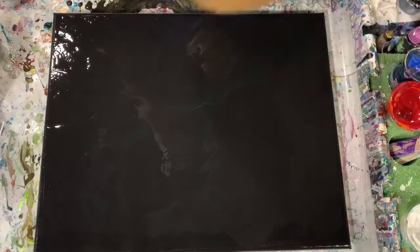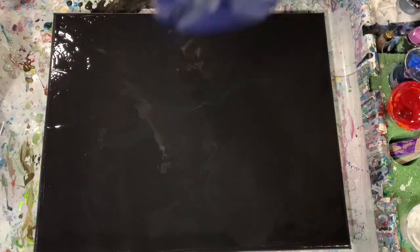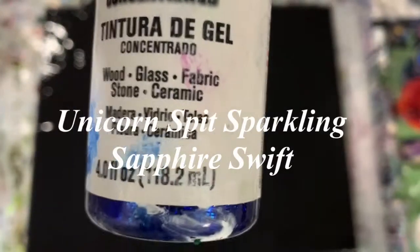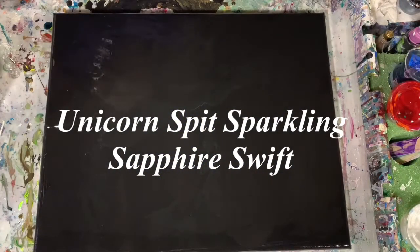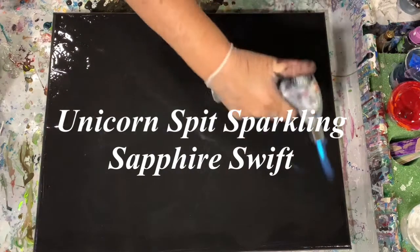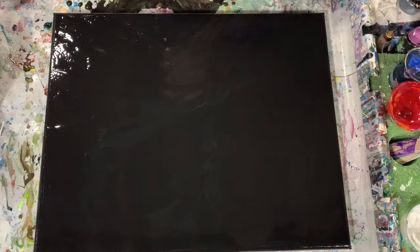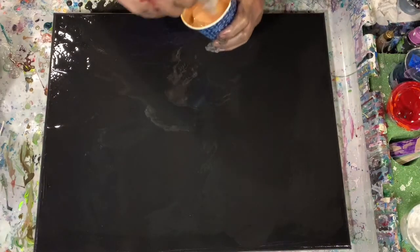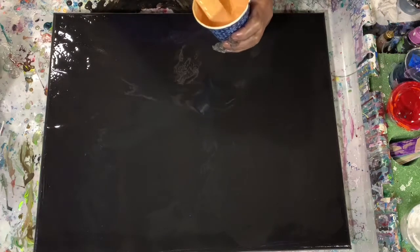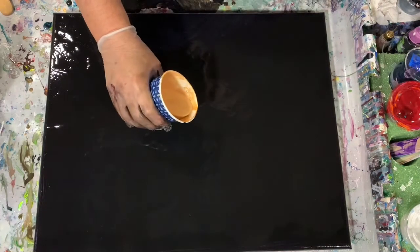Here I'm showing you my paints: Artist's Loft Flow Acrylic Black, Decowart 24 Karat Gold, and Unicorn Spit Sparkling Sapphire Swift. Here I'm just torching my base coat — that Artist's Loft Flow Acrylic Black — and I'm going to start laying down the gold. This is going to be a Dutch pour where I blow it out from the center.